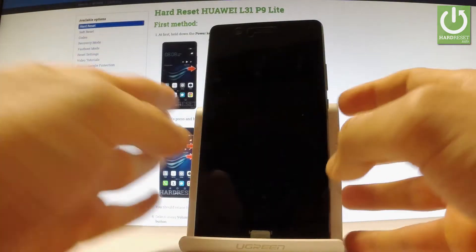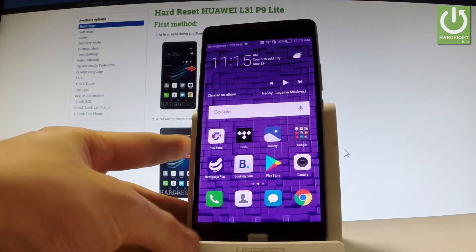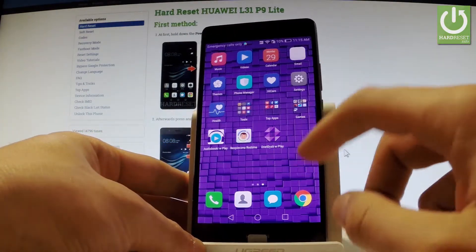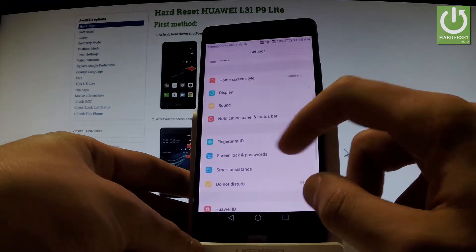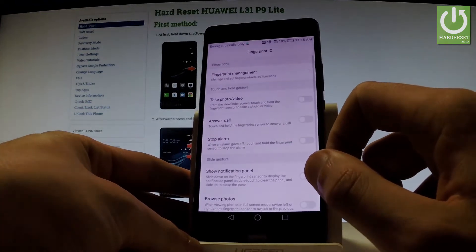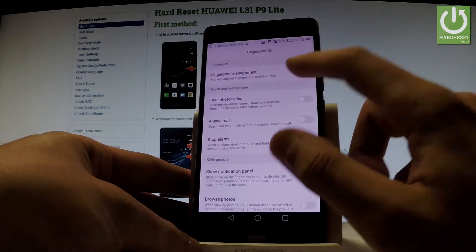Starting from your home screen, unlock the phone, find and select Settings, then scroll down and choose Fingerprint ID. Here we have Fingerprint Management, so let's tap it.